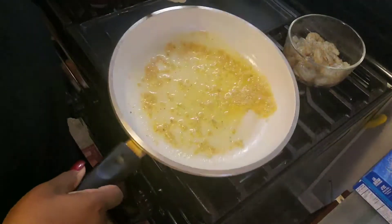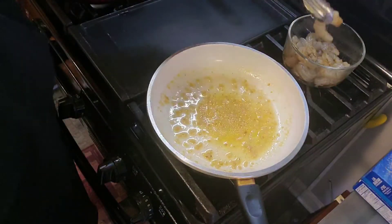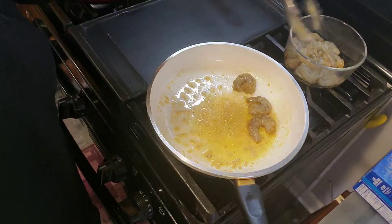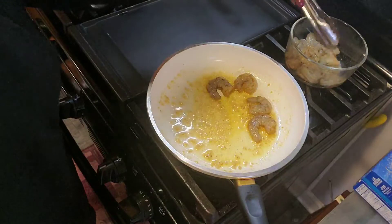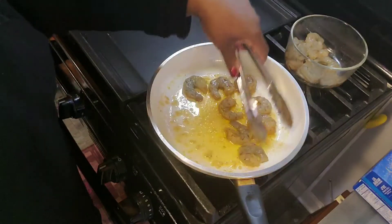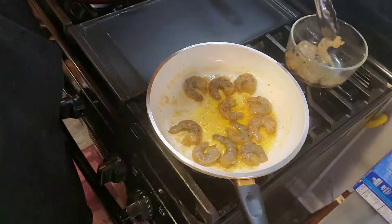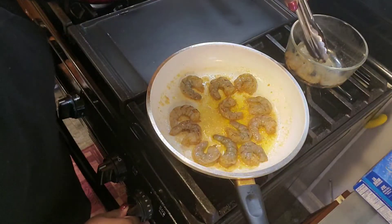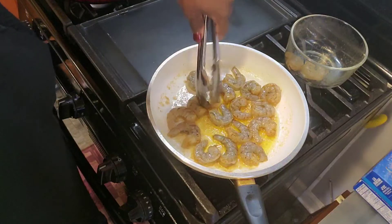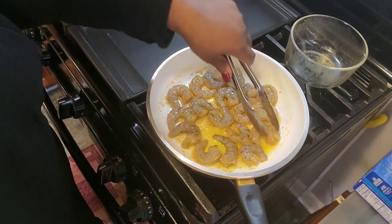Okay, let's get the shrimp going. I've got a nice butter and garlic going on here, with a little Old Bay. Turn it up just a little bit — not too much, not too much. Let them cook a couple of minutes on each side.